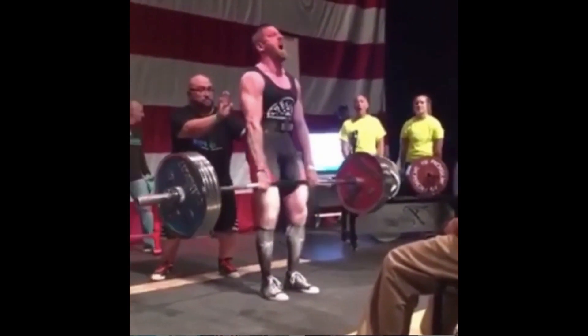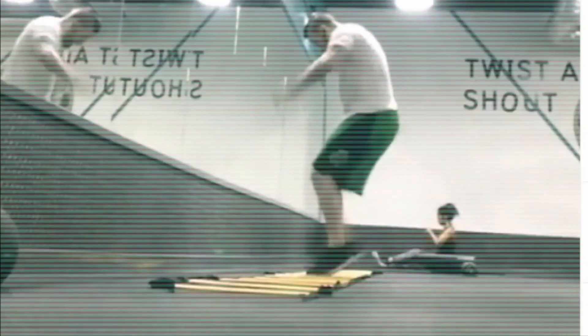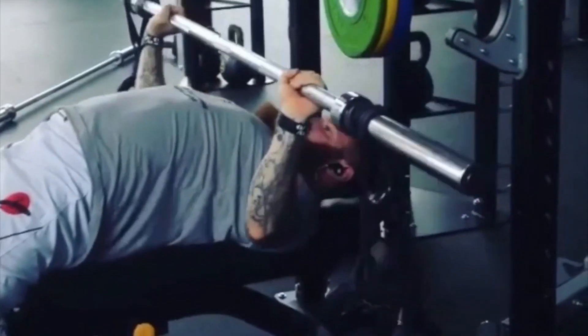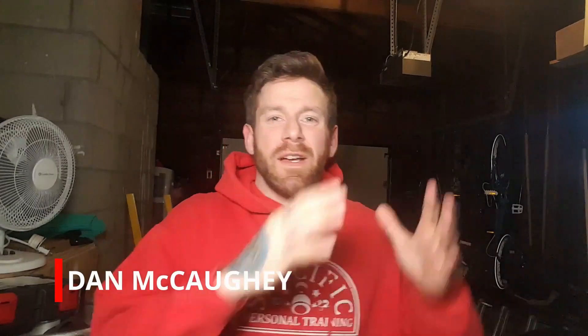How to make your own crash mats. Hey everybody, what's up, it's Dan here from Specific Personal Training, helping people find alignment and success in health and fitness.